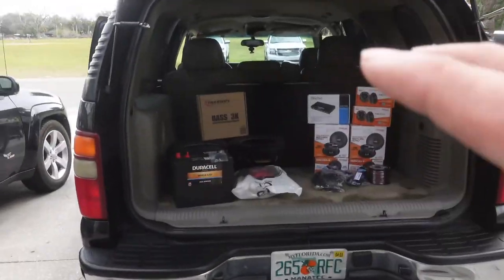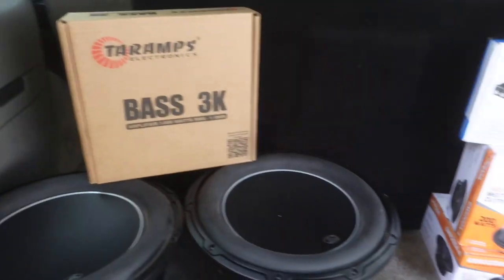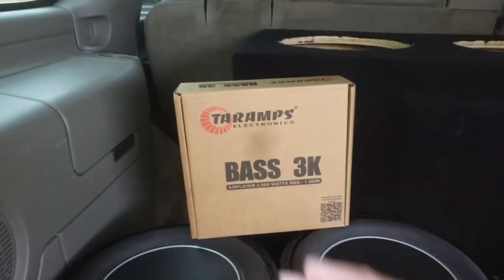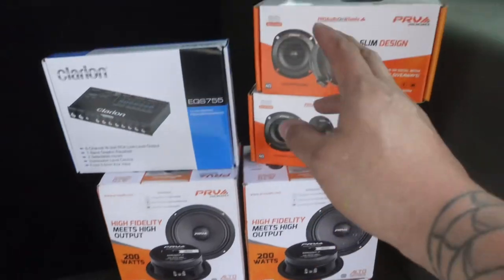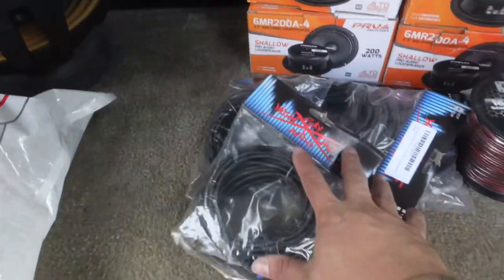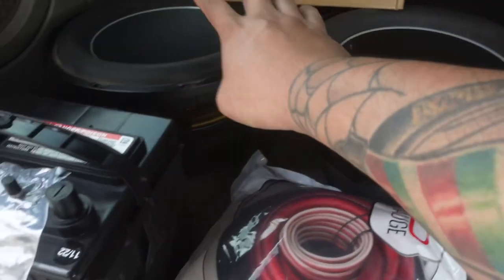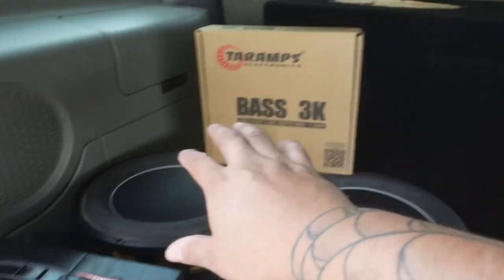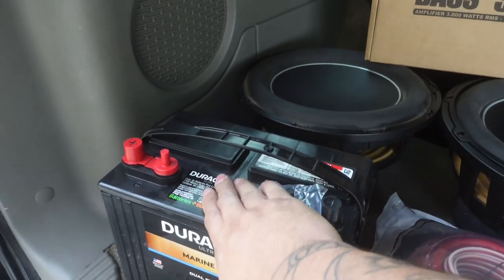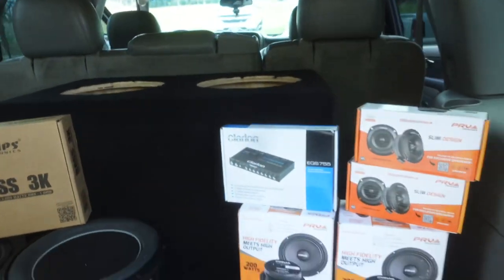He ordered Terra amps along with the tens, but he doesn't have prime so they'll be here within like a week or so. We're just gonna go ahead and install what we got right now and then swap that product out once it arrives. We've got four 6-inch speakers, four tweeters, a Play Around EQ, some Sky High RCAs, speaker wire, amp kit, subs, a Base 3K amp — those amps are really badass — and we got a Duracell 12-volt battery and the subwoofer box we built and wrapped earlier today.